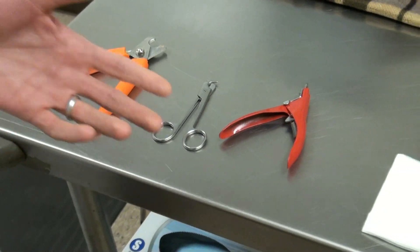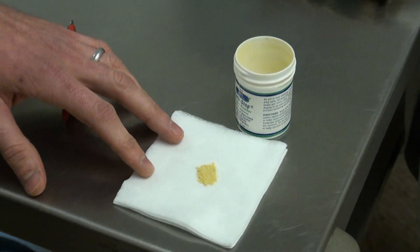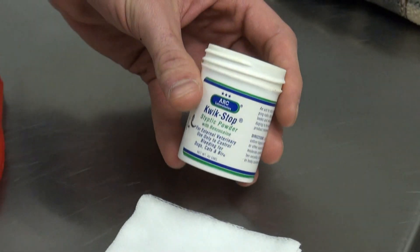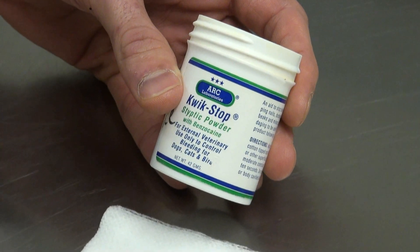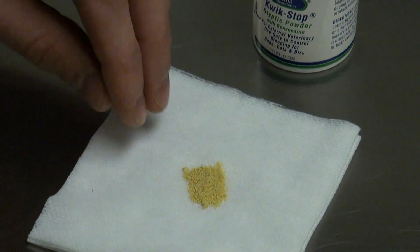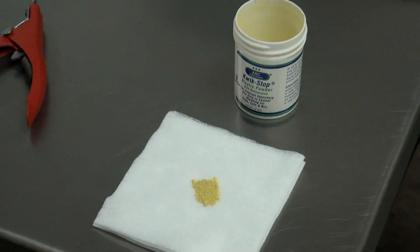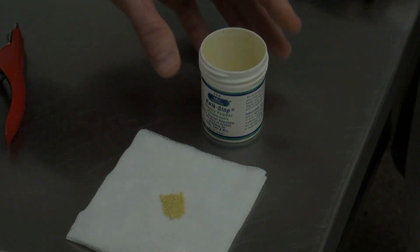And lastly, it's always nice to have something on hand in case you were to hit the blood vessel, also known as the quick, that's in their nails. This is something you can also find at a pet store — it's aseptic powder with a little local anesthetic in it that you can spread out and put their nail in there if it's bleeding. Other at-home remedies include cornstarch and flour if you don't have any of this on hand.